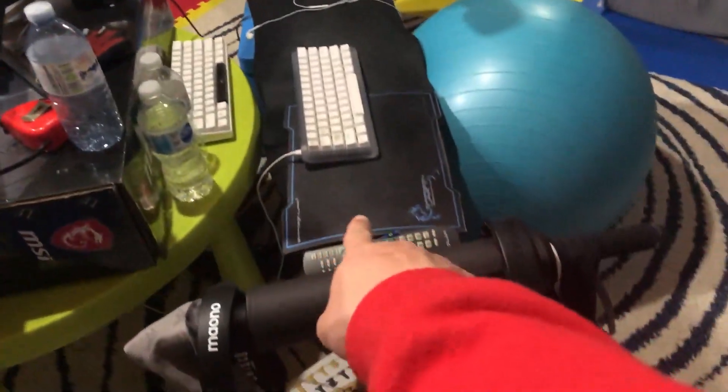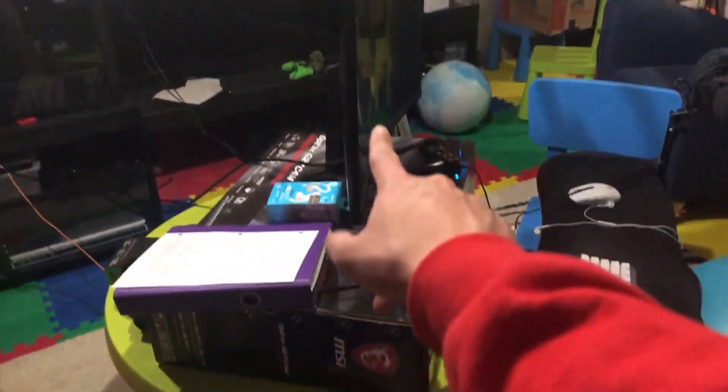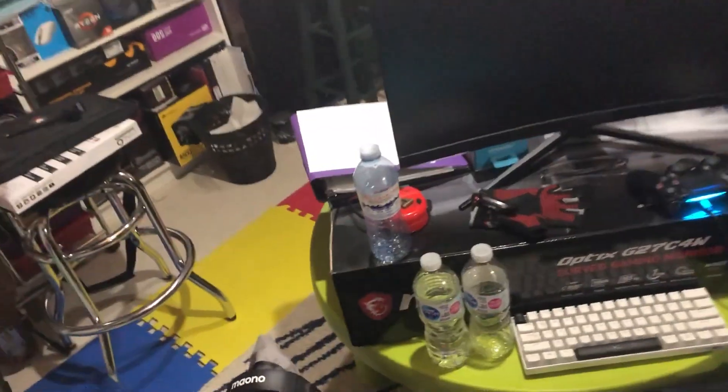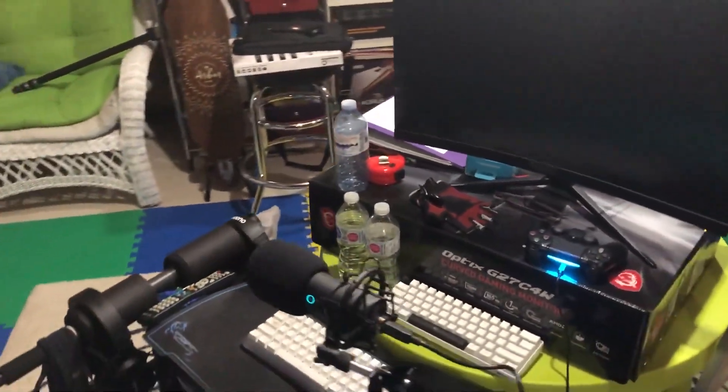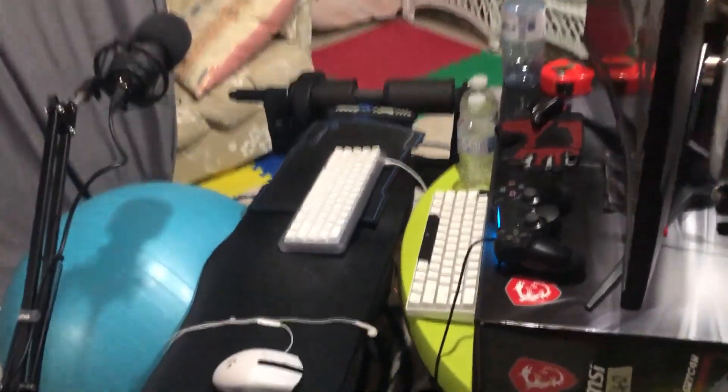Hello boys and girls and welcome back to the channel. In today's video we are going to be doing something very interesting — we are going to be revising my whole YouTube setup. As you can see, it's kind of weird. I got a weird green table; I don't even have a real desk.